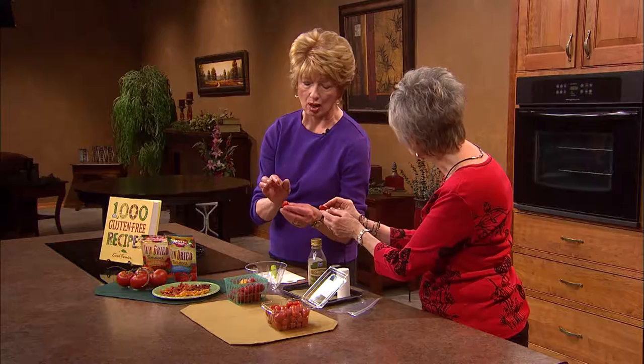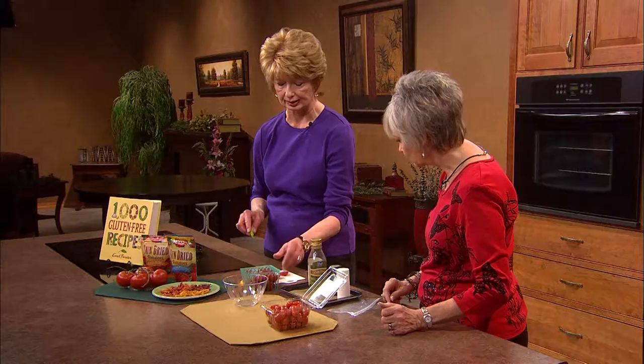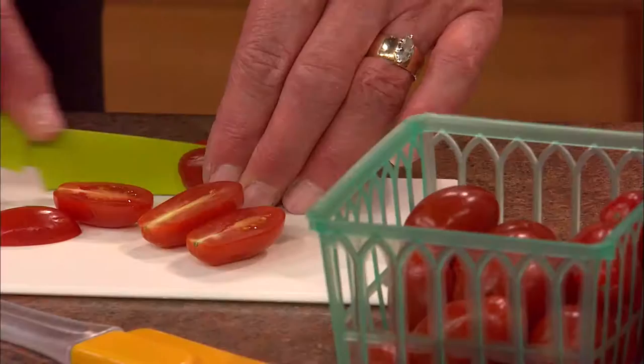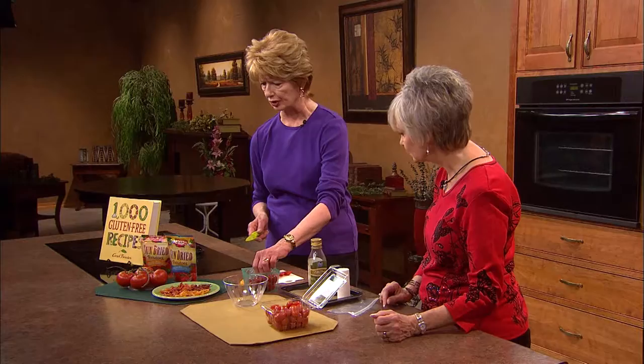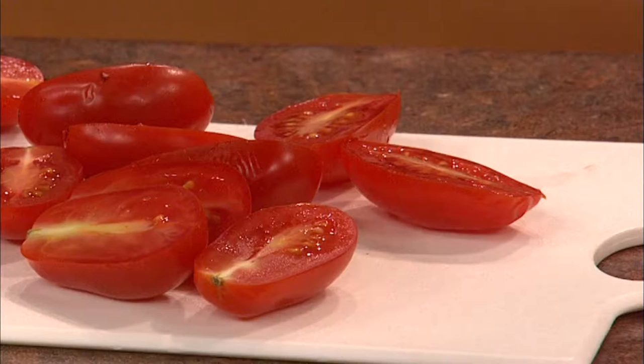So what I do on a countertop with a cutting board — I cut them in half, which I think is better because they dry a little more quickly. The reason I like grape tomatoes is because they don't have as much seed or as much juice, which also makes them dry faster. You can also use Roma or cherry tomatoes, or those prettier varieties — you just have to cut those in circles.